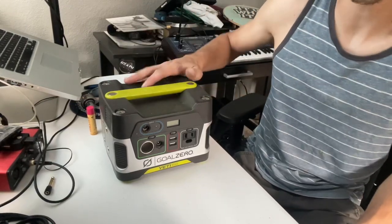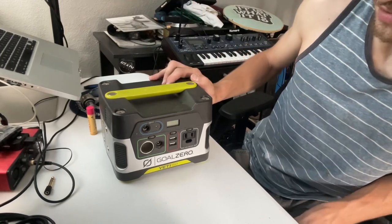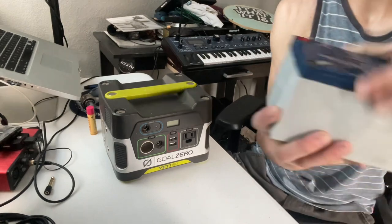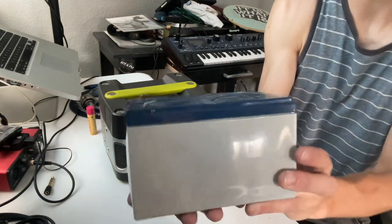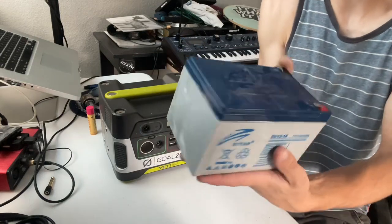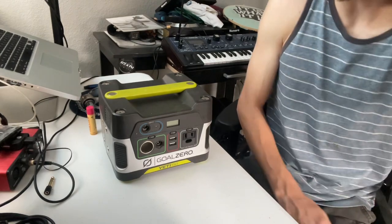What's going on everybody? In today's video we're going to be replacing the battery inside of this Goal Zero Yeti 150. The old battery here lasted about five years. I bought this unit back in 2017 and I used it quite extensively charging my GoPros, my iPhone, laptops, and other things like that.